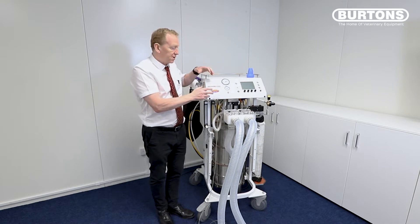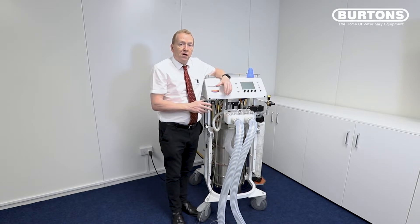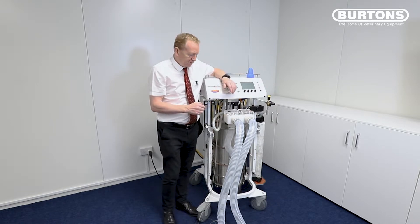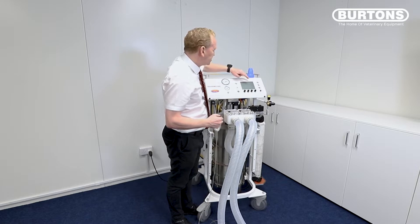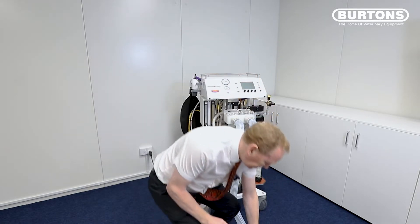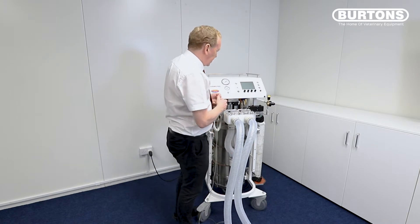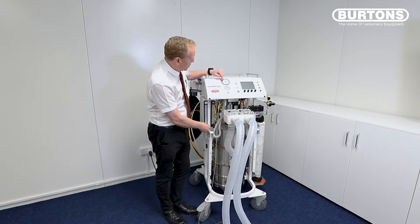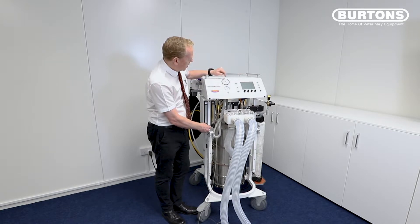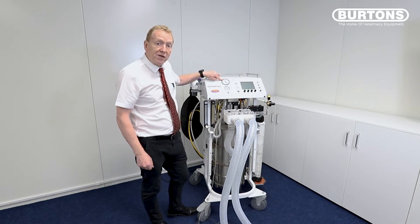It prompts you to do the leak test by pushing and holding any one of these four buttons. It's always a good idea to do a leak test every time you use the machine, certainly on a start-of-day basis. Having gone into this screen, it says: fit stopper to wipeys and then turn on the gas flow to test for leaks. I'm going to put this stopper onto the end, then turn on the gas flow. I want to get about 20 centimeters of pressure, then turn it off, and we should see the pressure being held — and it sat there very nicely at 20 centimeters of water.